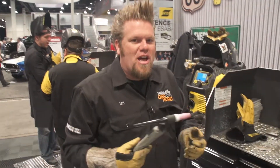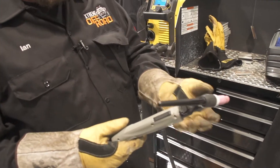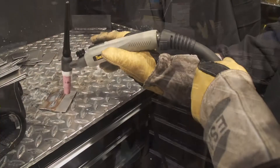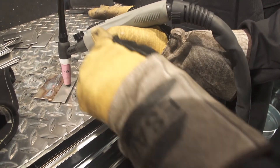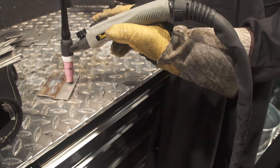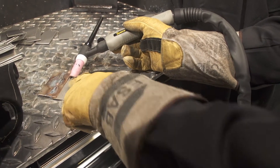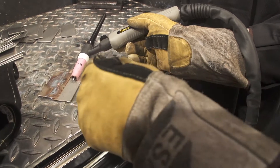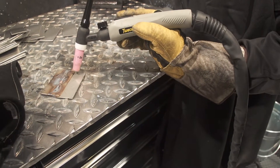To start with the four-step lift TIG: the first step is we're going to turn on the gas right here at the torch. Then you'll touch the tungsten directly onto the material that you're going to weld. Then you're going to press and hold down the button on the torch, and then you're going to break the contact between the tungsten and the material. That's going to give you a small flashlight arc that you can use to get the torch into position.